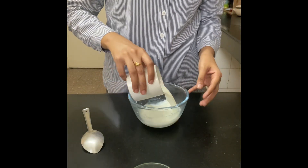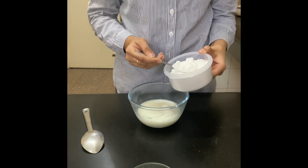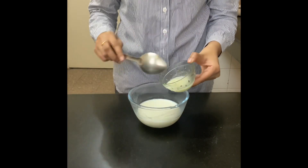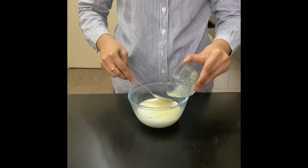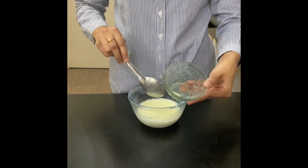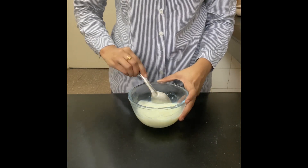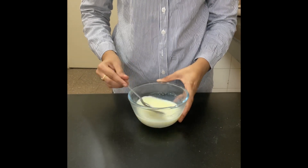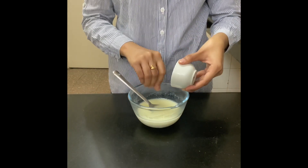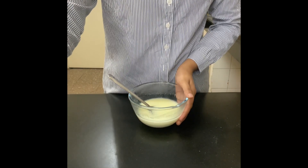Hello everyone, welcome back to my channel. Let's prepare some donuts today. I'm adding lukewarm milk, then 2 to 3 teaspoons of sugar. Now I'm adding some melted butter — we don't want anything to go to waste, so I'm taking all the butter out. Now mix it. I'm adding a little bit of salt just to balance the taste out. Mix it well.